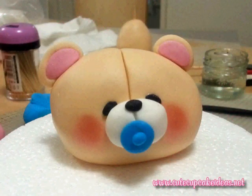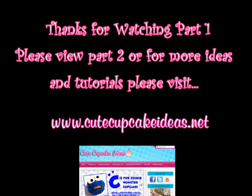So that concludes video one of this two-part video series on how to make a Forever Friends bear topper. Please join me in video two where I'll show you how to finish off the rest of the bear's body. I hope you like this video and please visit my blog cutecupcakeideas.net for more cute ideas and tutorials.